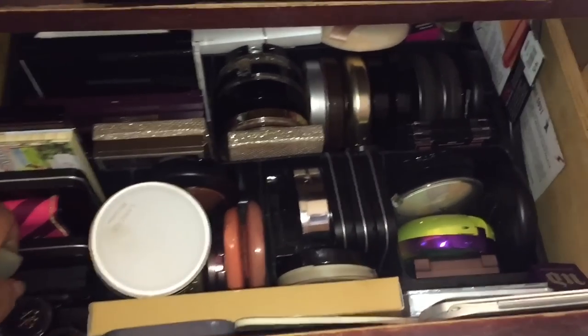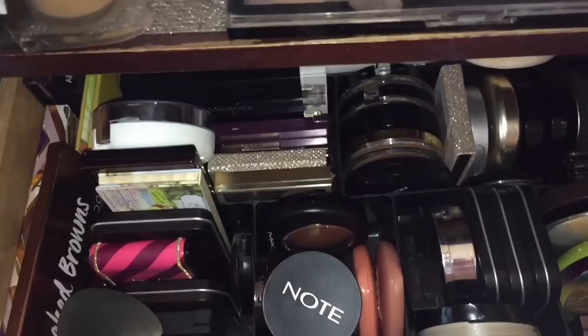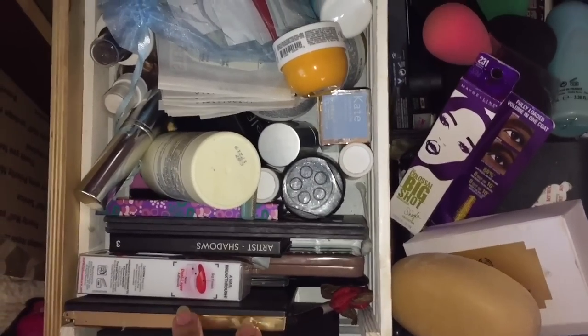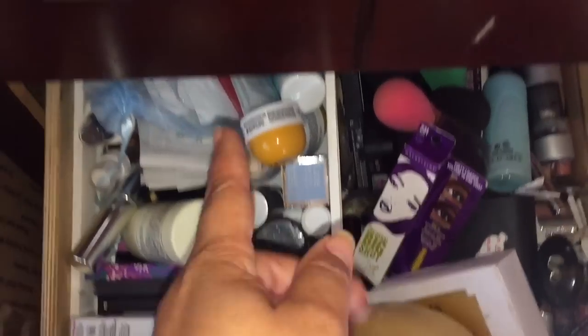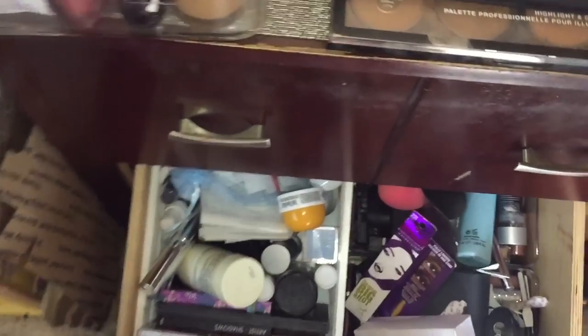And then I have some stuff — these are basically highlighters, and I do have a blush right here. So basically that's that drawer. These are random things — palettes. I still have to do my palette declutter. But deodorant, powders — these are things that I pull from this drawer to fill the other drawer. Now we're getting to the top of the vanity. Those are my two makeup drawers.